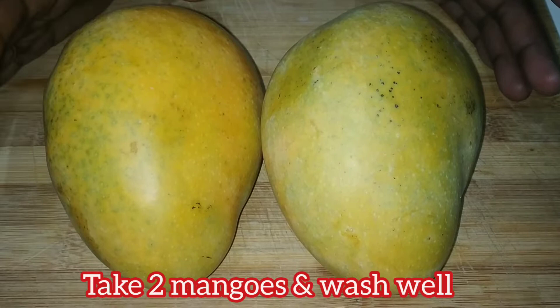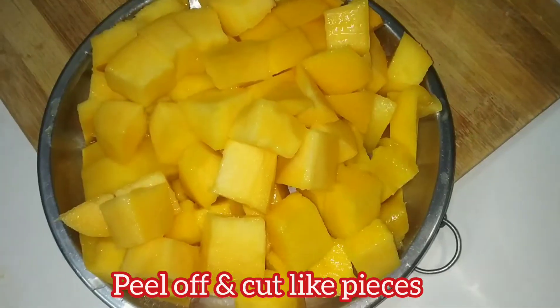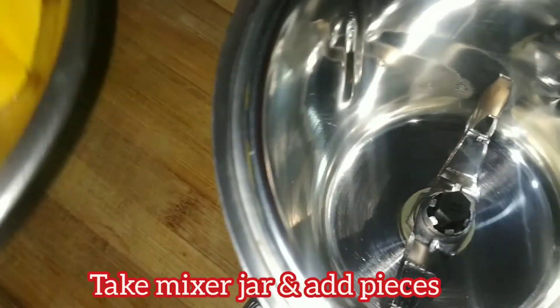I'm going to cut the meat. We'll cut the meat for the first time. Now we're going to cut the meat for the first time.